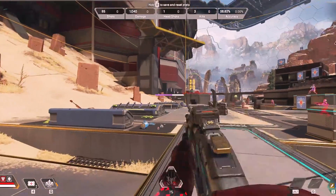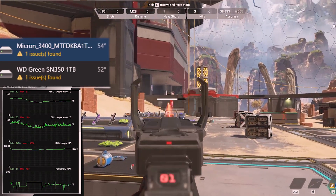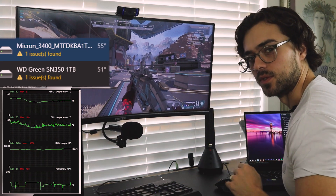Let's go ahead and enter a game and see what the temps look like. GPU temps: 68 degrees. CPU: 78 to 80 degrees. And solid state drives: 55 to 51 degrees.